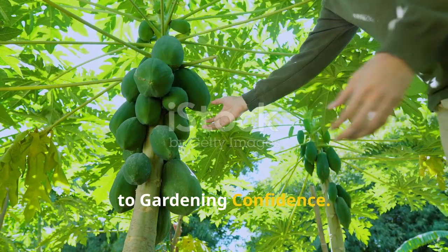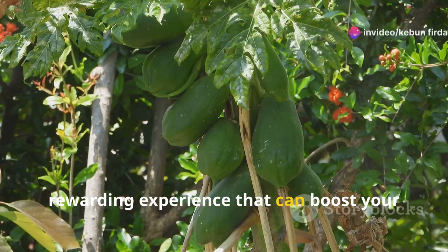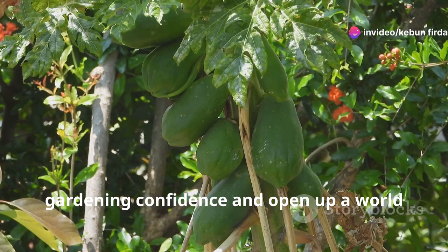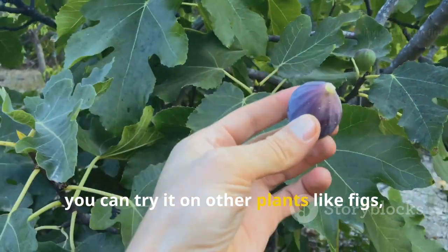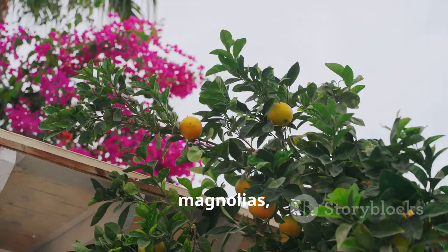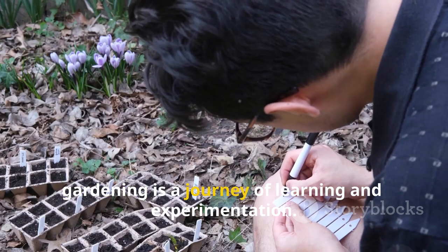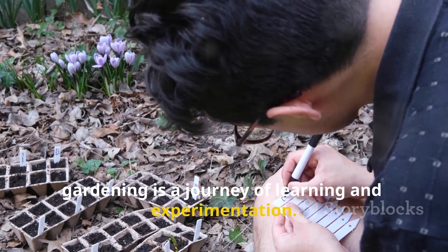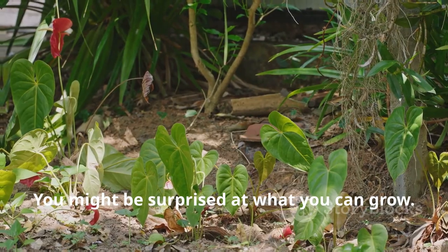Air layering your papaya tree is a rewarding experience that can boost your gardening confidence and open up a world of possibilities. Once you've mastered this technique, you can try it on other plants like figs, magnolias, and even some types of citrus trees. Remember, gardening is a journey of learning and experimentation, so go ahead and give air layering a try — you might be surprised at what you can do.